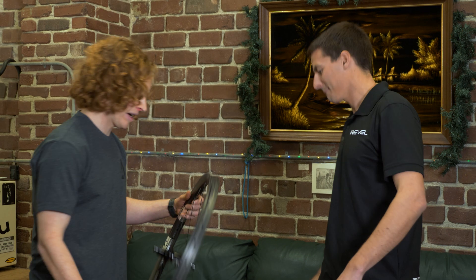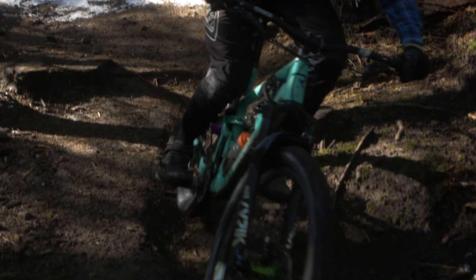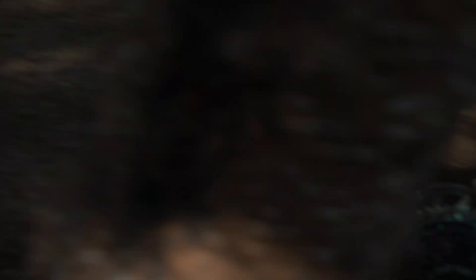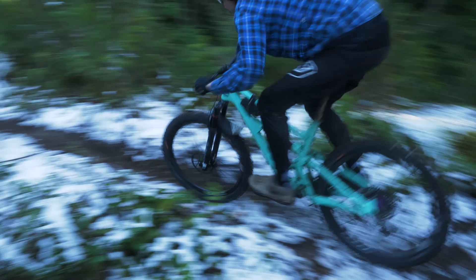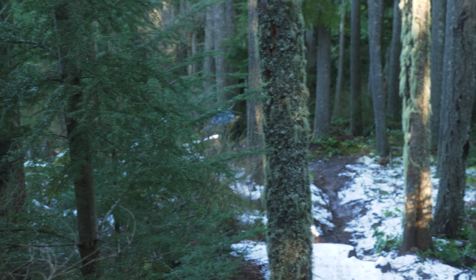We've got the 27.5 and the 29-inch rim — sort of enduro, aggressive all-mountain application, 30 mil inner width. As for pricing, we're pretty happy with it. It's a very premium product that checks a whole lot of boxes — strong, recyclable. Rims only are $700 each. Complete wheels built with Industry Nine Torch hubs are $1,975. Complete wheels built with Industry Nine Hydro hubs are $2,200.